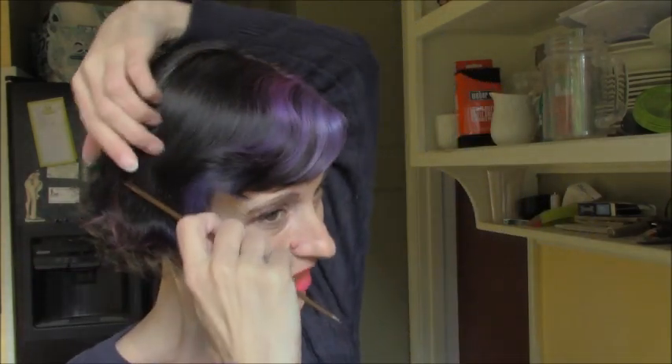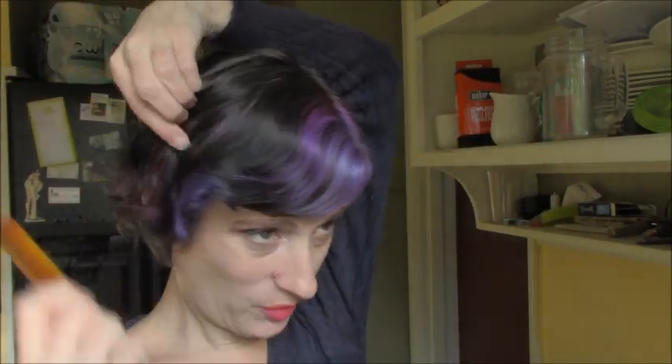A couple of people have asked me to do a video actually showing how I put in my velcro rollers. Since yesterday I wore a beanie hat most of the day that pretty much flattened out my hair, it's a great day to show you how I velcro roll. This is second-day hair, by the way.